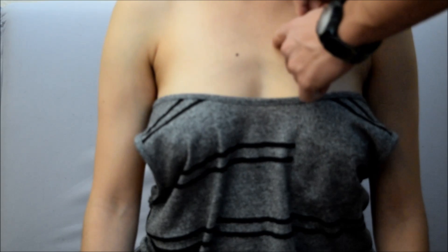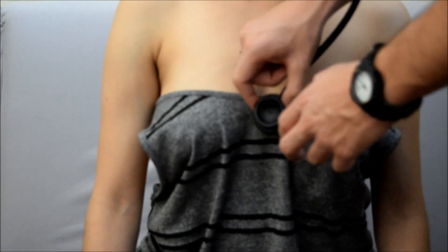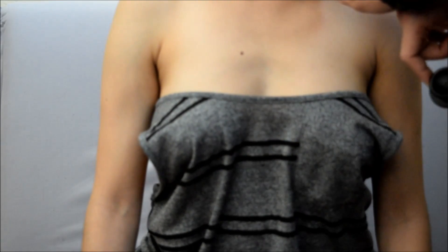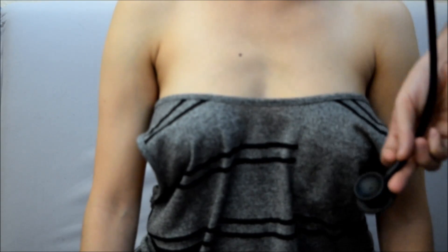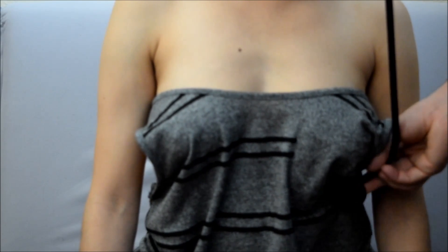Then we're going to go down to the second and third ribcage and listen to Erb's point. Then we're going to go down to the fifth intercostal space and listen to tricuspid. Then we're going to come to the left of the fifth, all the way to the midline — probably underneath the breast or nipple area — and listen to the mitral and apical pulse.